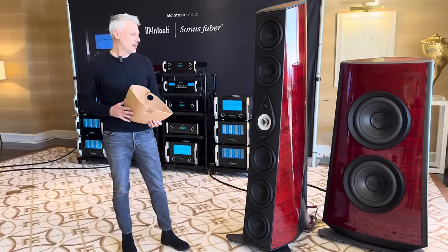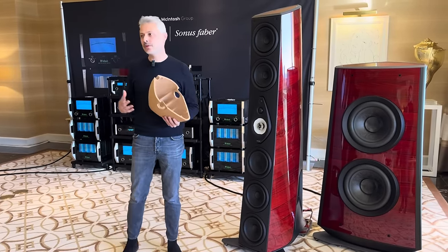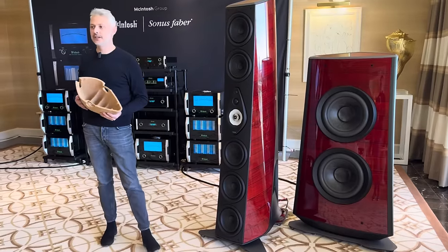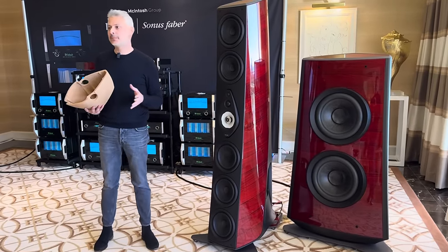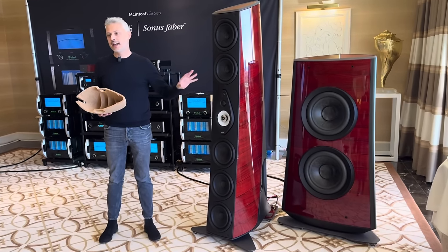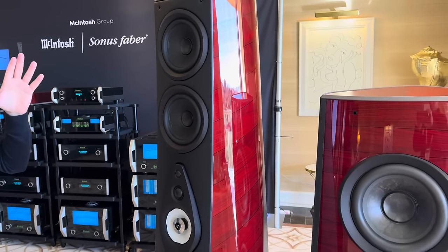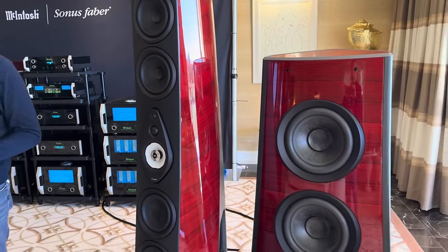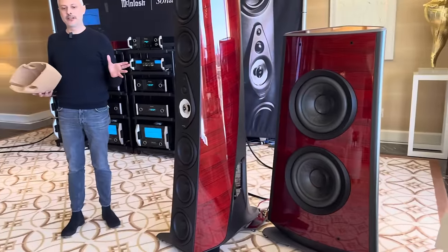First of all, we decided to have a system made of four columns, and there is a reason for this. We wanted to keep speed and precision on the upper bass using small drivers — eight-inch drivers — on the main columns, and have separate subwoofers for the infrabass. There is also a reason why the two main columns have a different shape.